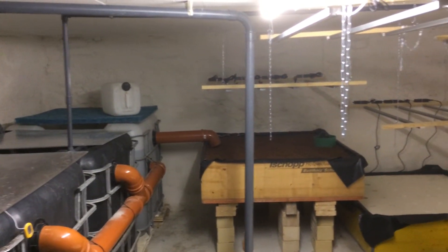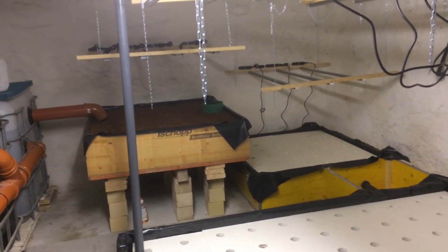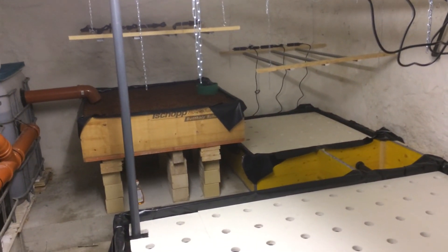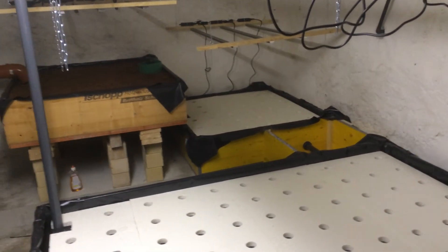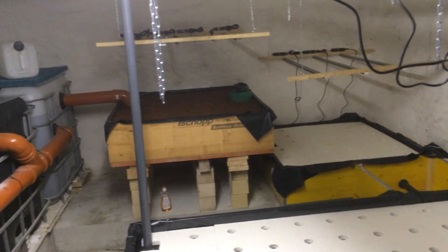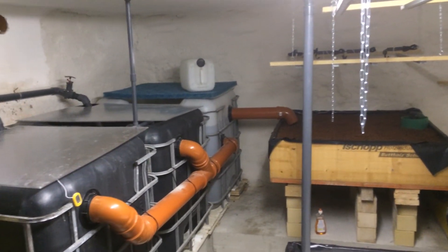Stay tuned. When I turn on the system, this wall will be installed here. I'm going to turn on the system next week — I'm cycling at the moment. I've got some bacteria from my system that I've put into this system. When it's done cycling, we do have plants ready to go in, and I'll keep you updated. Thanks for watching.